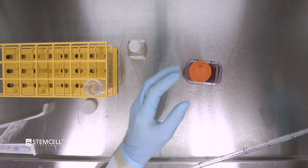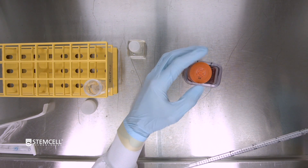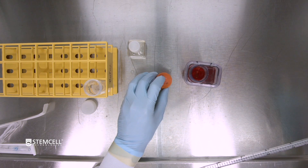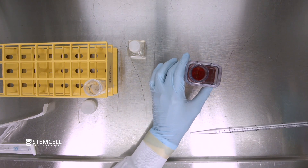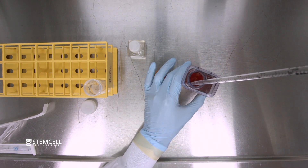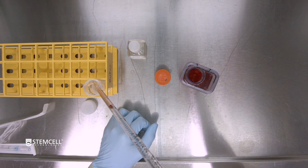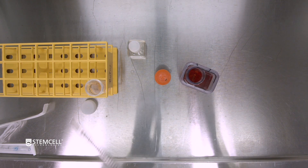Working sterilely, remove the lid of the bioreactor and place the lid face down. Aspirate an amount of spent media equal to the amount of media to be added. Since we are feeding a volume of 3ml, we will remove 3ml of spent media from the culture. Discard the spent media in a 50ml Falcon tube.